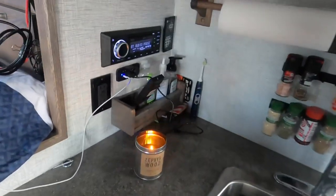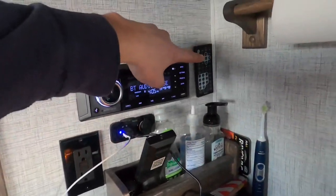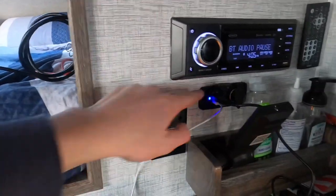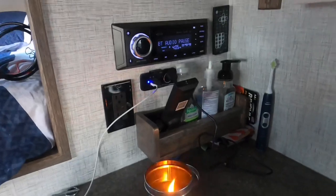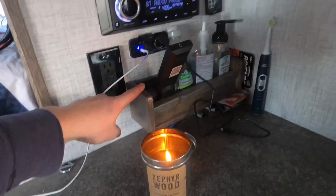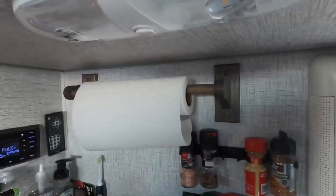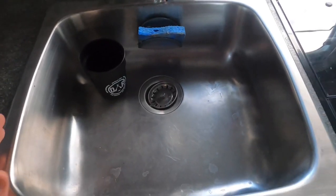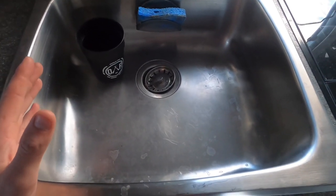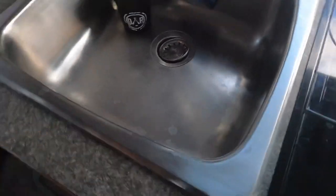Moving on, we have the kitchen area. Here's the hot water heater for propane and electric operation. Here we have the head unit to control the speakers in different zones — bedroom speakers, dinette speakers, and outdoor speakers — with a remote. You have a 120-volt plug, two USB plugs, and a 12-volt plug, so plenty of room for all your appliances and phones. It came with a rack for soaps and remotes, a paper towel holder, and there's a light above. Here we have the massive sink — bigger than I'd seen in any other truck camper — with a cutting board cover to gain extra counter space when needed.